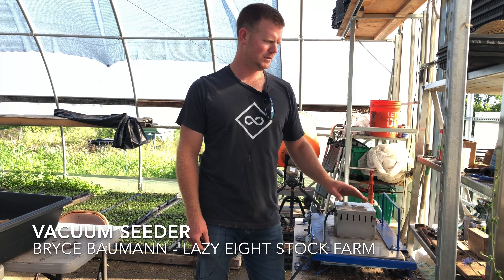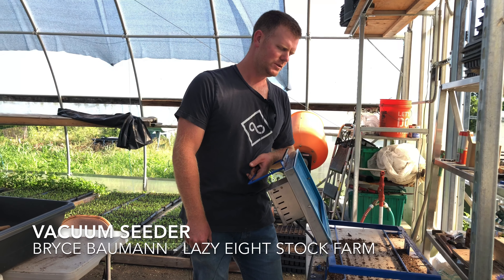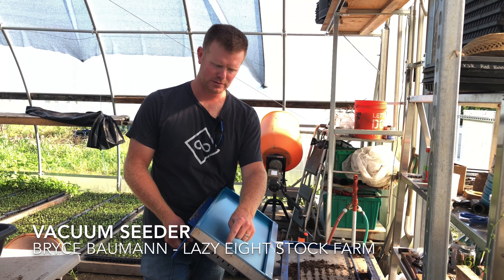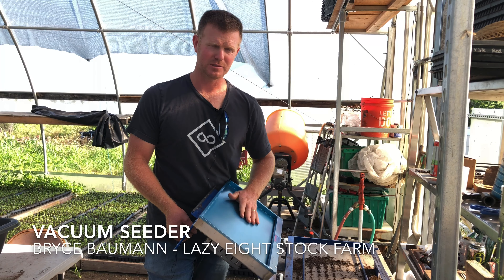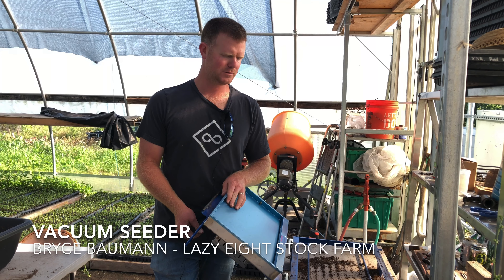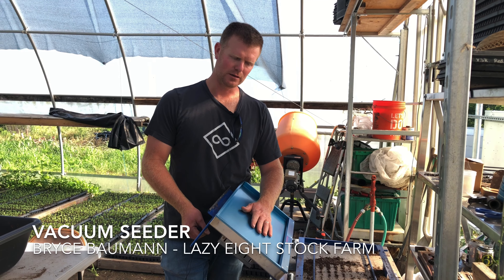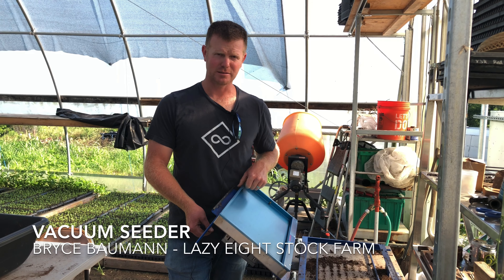For any seeds that are round, we use a vacuum seeder. You just pour seed in here — this is an aluminum plate that's got little holes drilled in it that match up for certain types of seed. You can change these plates out. I've got a couple different size ones for a 72-cell tray or a 128. We seed pelletized lettuce seed, onions, and all the brassicas.